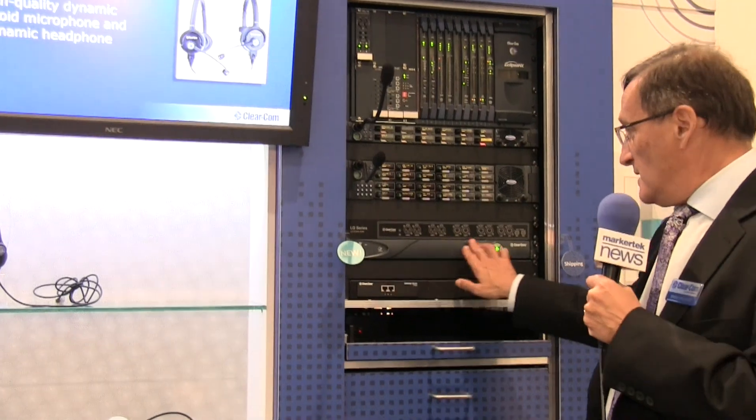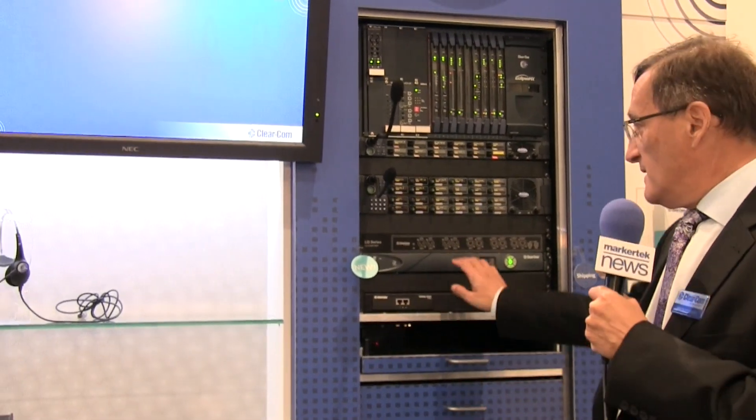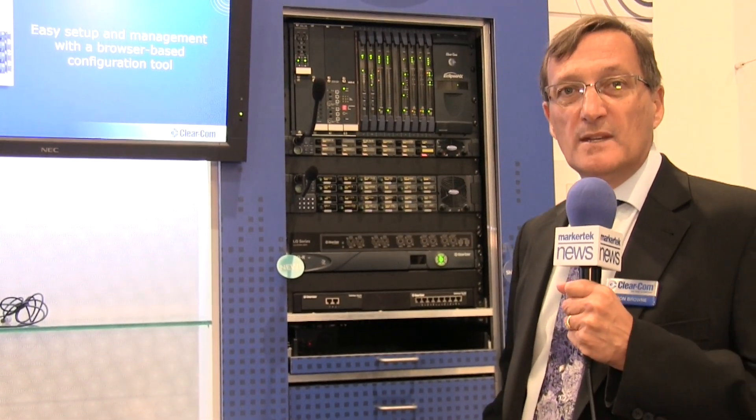And we're showing here at the NAB for the first time the 8-channel version based in a rack. So we have the Throwdown 2-channel and now we have the 8-channel LQR rack versions. These similarly have 2Wire, 4Wire, and upcoming very soon GPI, so you'll be able to have remote GPIs over the systems.